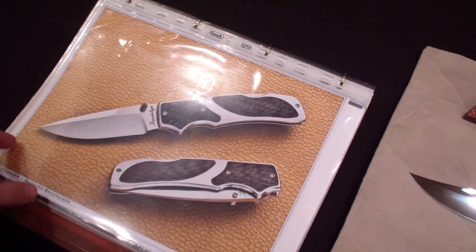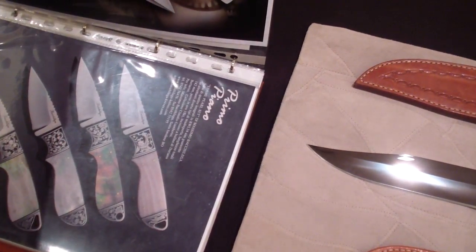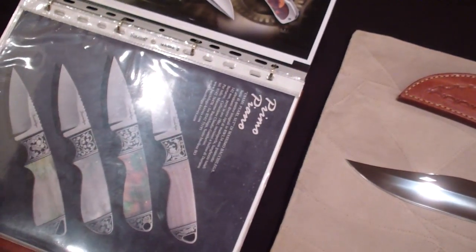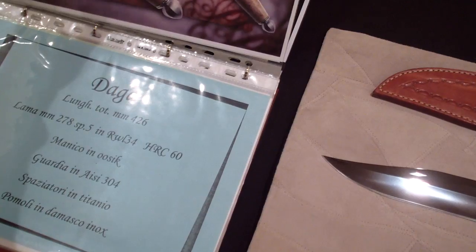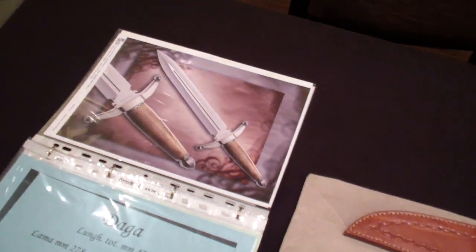He has some folders also on the catalog. Yeah, that one looks very nice. Look at that bag, and like a little sword.